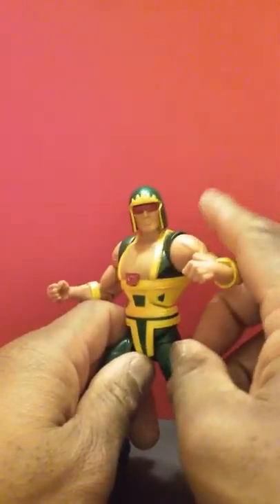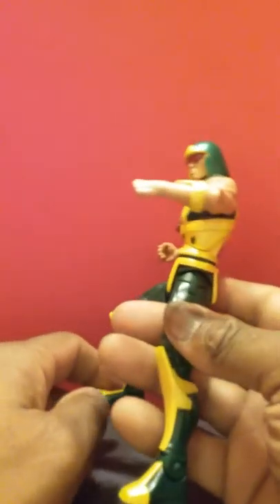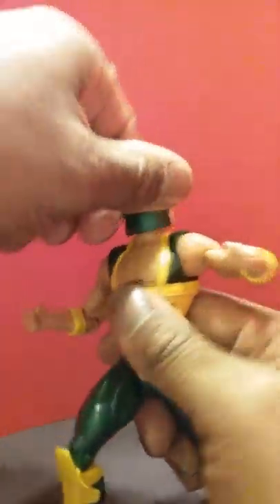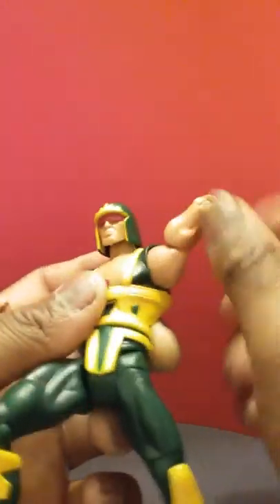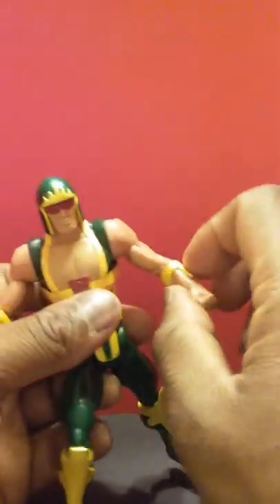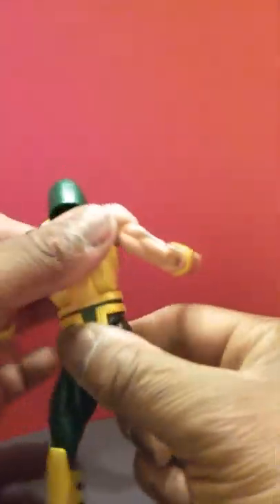I would like every DC figure to be designed like this, because it gives me what I want. He has an ab crunch that goes forward just a little bit and goes back — not bad. He also has a head on a 360 ball joint. Same thing with the other arm — goes around 360, bicep swivel, no forearm, but a wrist swivel. He also has a waist twist — hence the Cyclotron thing. He's supposed to spin and punch.